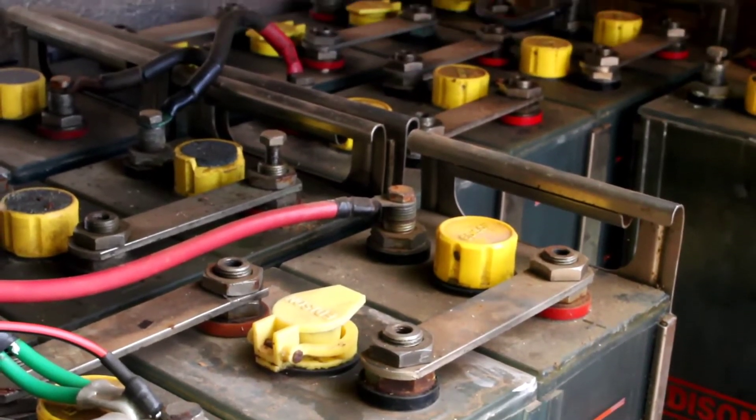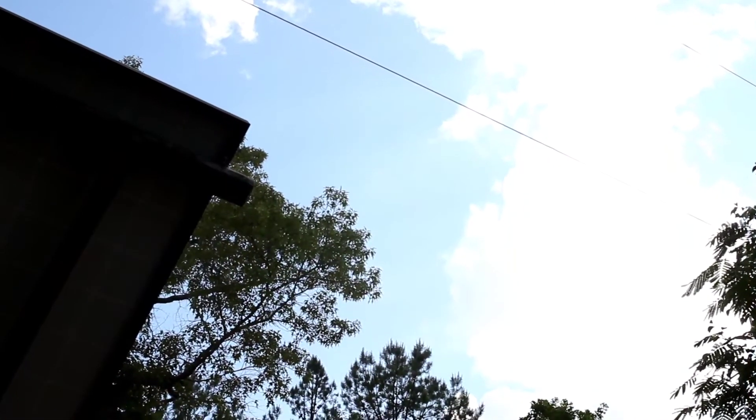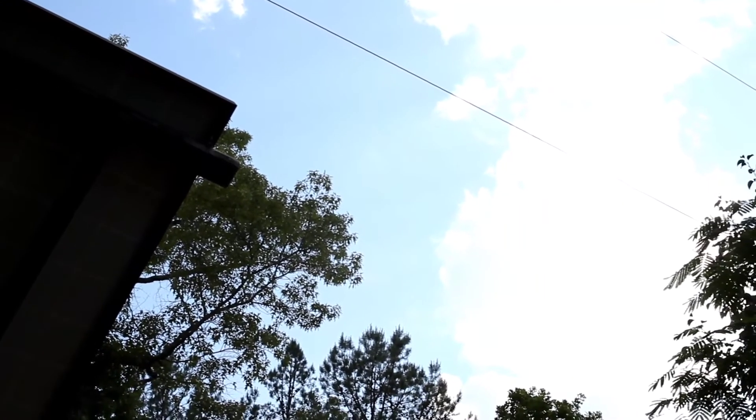They should be 1.2 to 1.3 volts each, maybe a little bit more when the sun is shining bright. As you can see, the voltage I'm bringing in right now - it's kind of an overcast day, there's not a lot of sun out here, there are a lot of big clouds. But they're still charging, everything's running smooth, and my inverter is running smooth, so I'm real happy with my system.